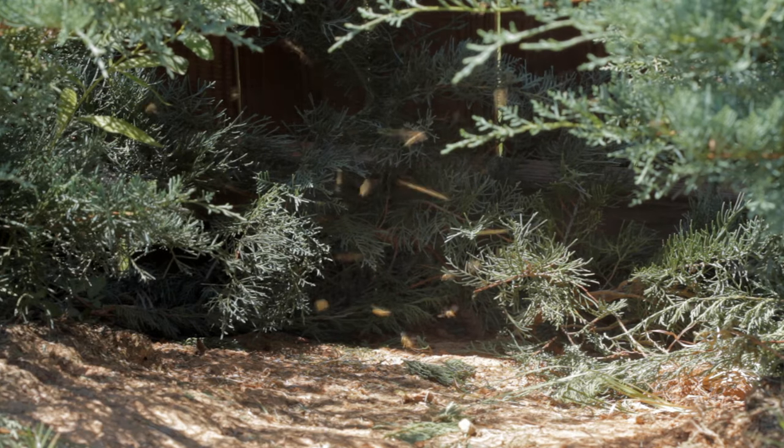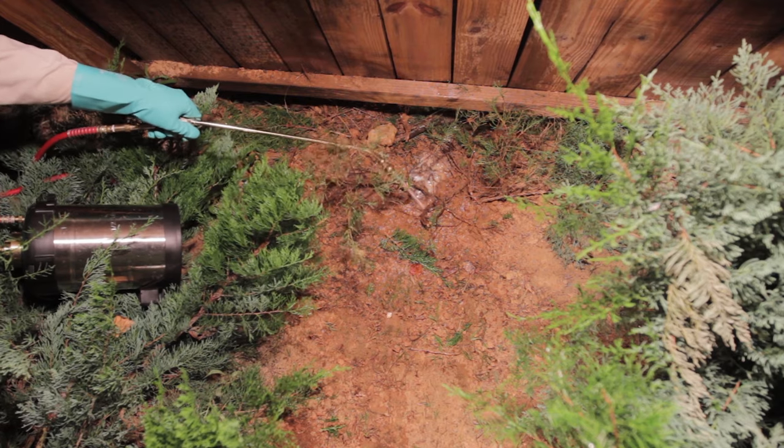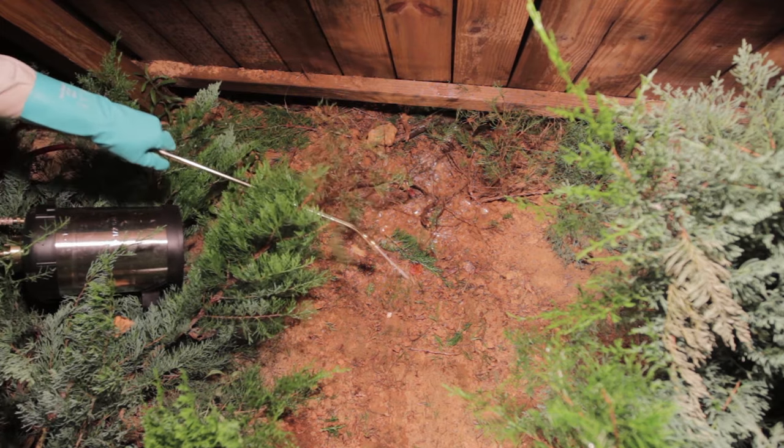An easy way to kill wasps around your home or business is by using a bait station. This is a great method to use if the nest can't be located for a direct drench treatment.